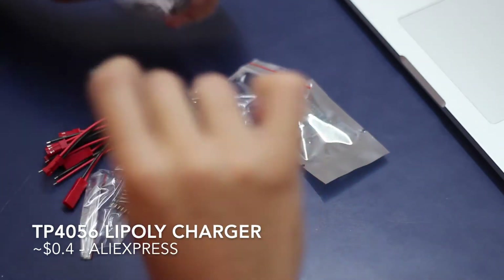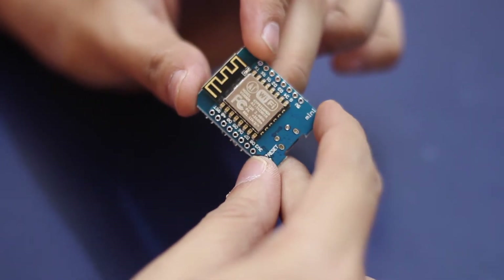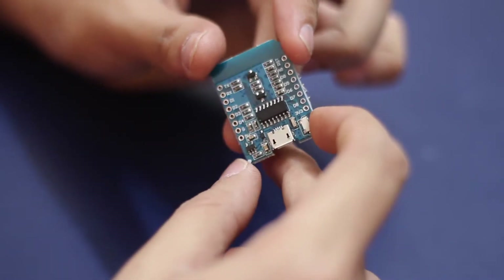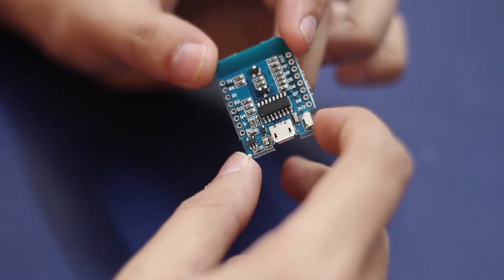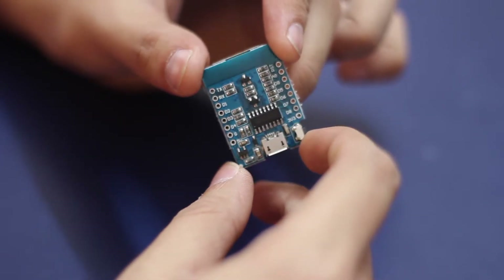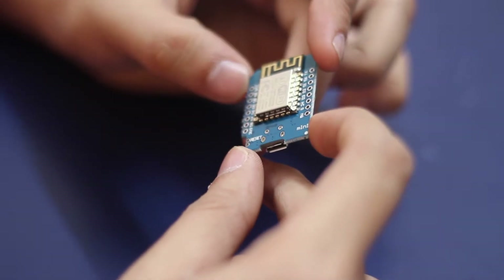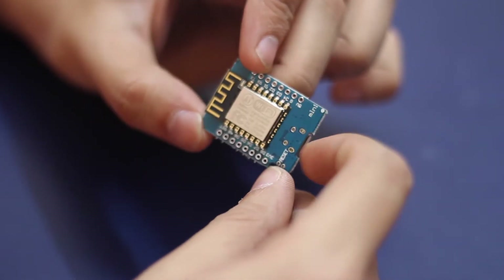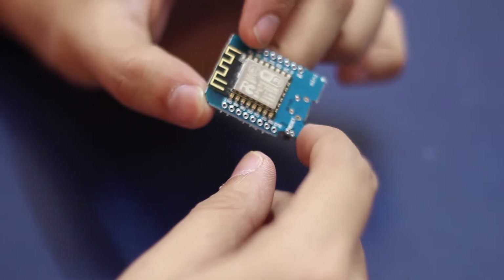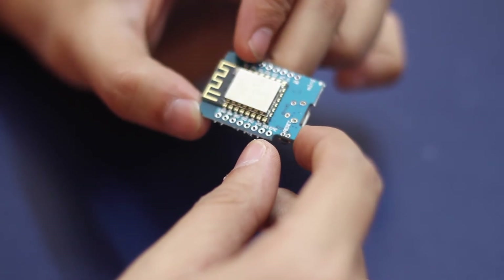Let's open the ESP. As you can see, the module itself is mounted on the board, and on the back is the serial converter which allows us to program the board using USB. This makes it a very powerful Arduino because this board can simply be programmed using the Arduino IDE itself, and we simply need a micro USB cable that is lying around, which we can plug into this board and it will also power up the board.